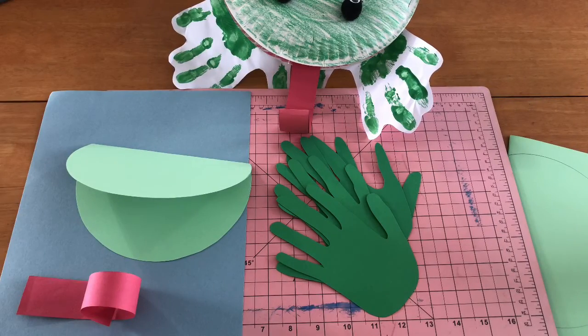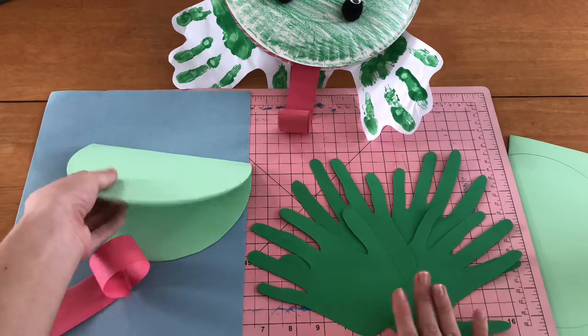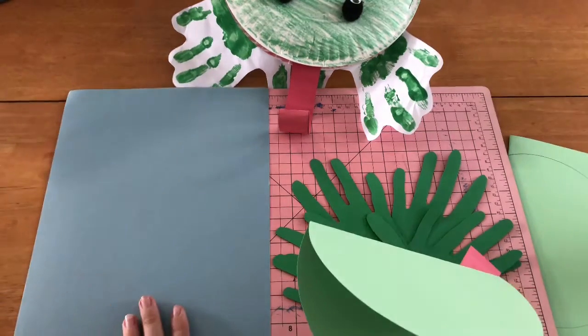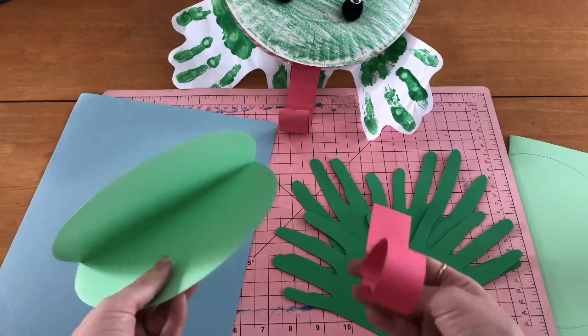So are you ready to jump into this craft activity with me? Let's go! Now that we've gotten all of our supplies ready, we've got our four hands that we're going to be turning into our feet, we've got our frog's face, we've got his tongue, and we've got blue construction paper which will be the pond water. We're going to start to assemble our frog.